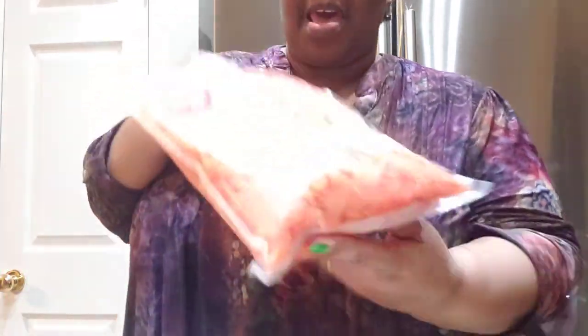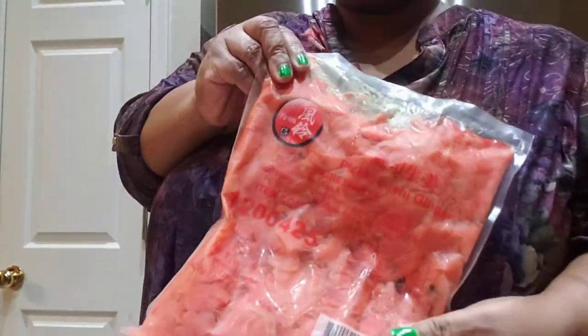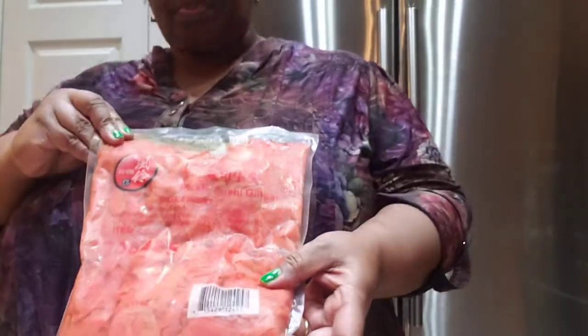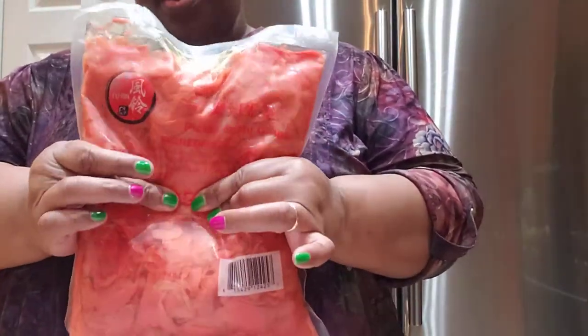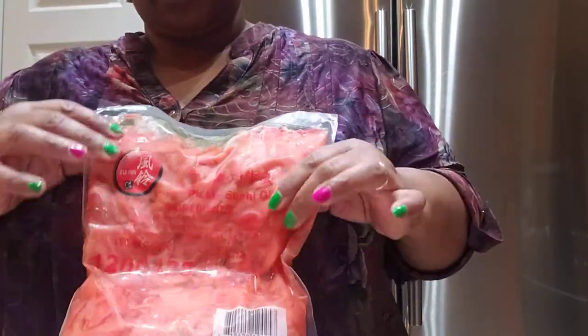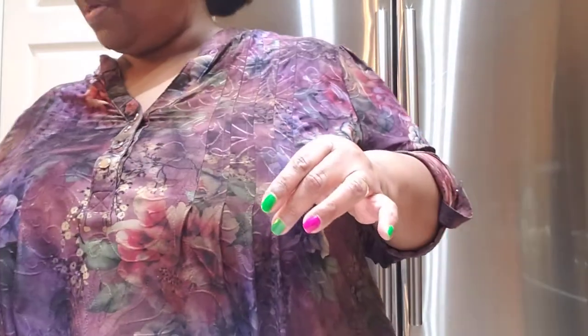I found this, y'all — this is pickled ginger. This is the way I found it at the Asian store. They actually did have a jar, but this was much cheaper and I get more use out of it because I'm gonna use about half of this in the sauce that I'm going to be making.